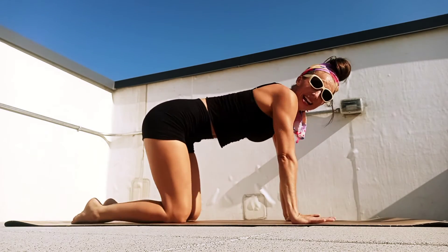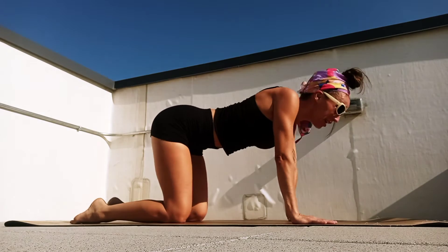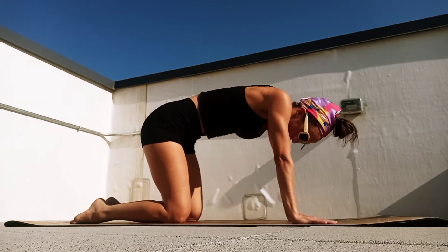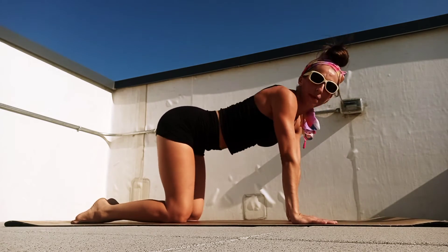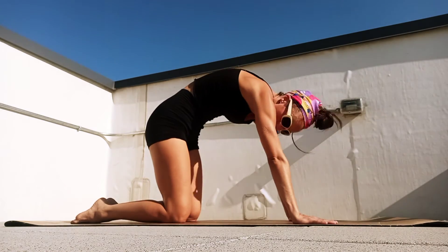Great job. Just take a little cat-cow, stretch that out: head and tailbone down, release, head and tailbone up. Although we're doing a little bit of core work, we're also making sure that we're stretching — we want to keep that spine and core open as well as strong. One more big cat stretch.